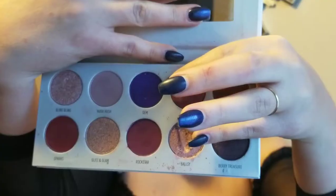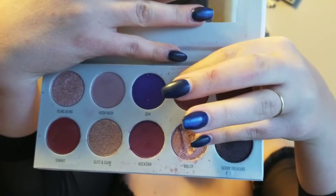For that Bratz look, it seems like she's got pinks and purples and maybe just a little bit darker on the edge. We're going to use this purple called Gem in the Bling Boss palette and we're just going to put this in our crease.